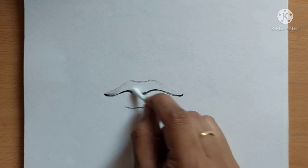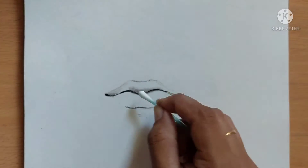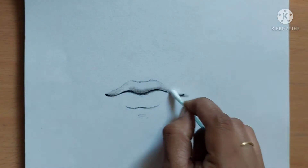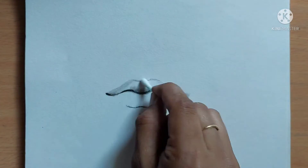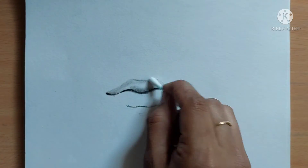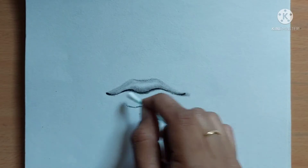As you can see, I have drawn the outline of the lips. One formula for drawing lips is that the upper lip should be small in size when compared to the lower lip. After giving the outline, I am smudging using the earbud.